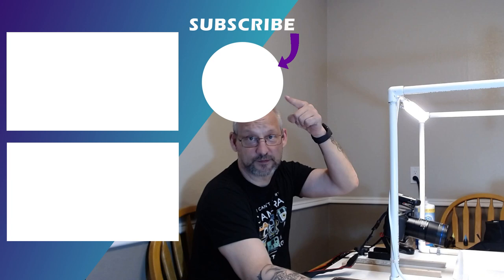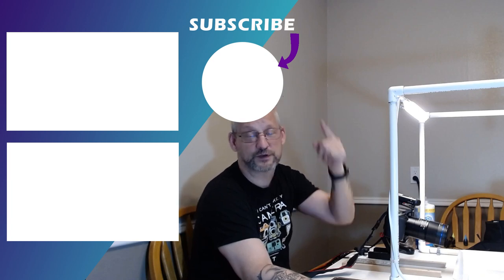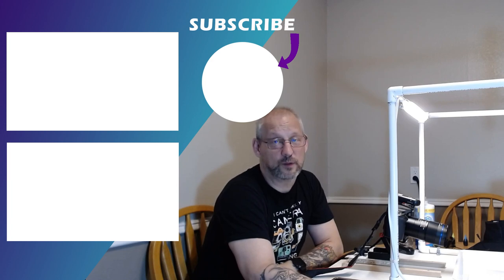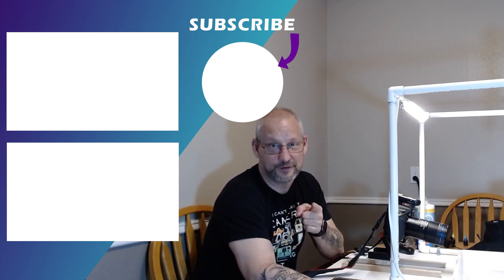Next week we'll take a look at importing our images into Lightroom and the workflow process I use when dealing with macro images — we're going to edit a few of the images we created today. If you haven't seen the first video of this series, click the link. Remember to subscribe, stay safe, and remember that in the macro world we make little things a big deal. See you next week.